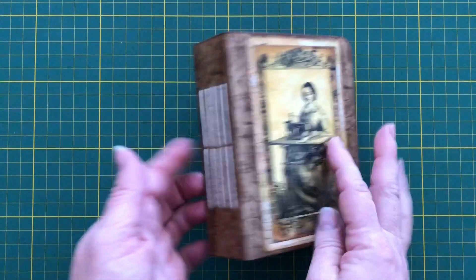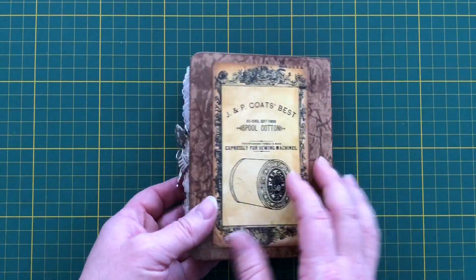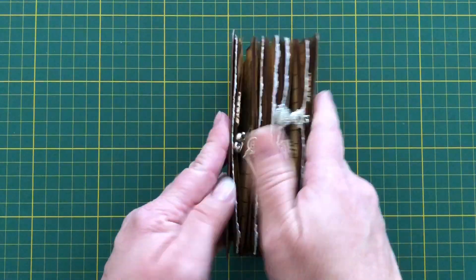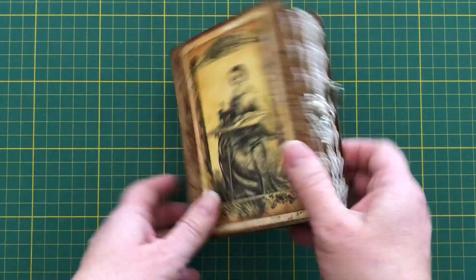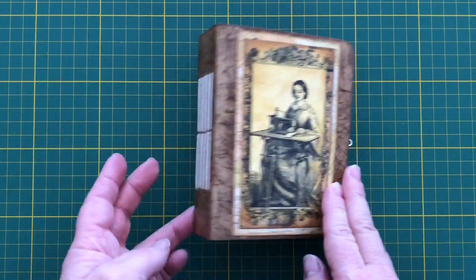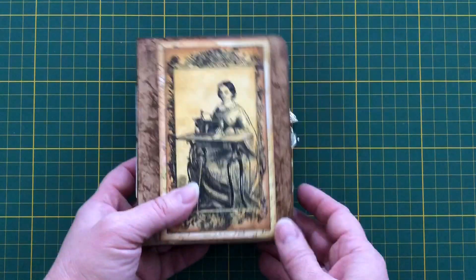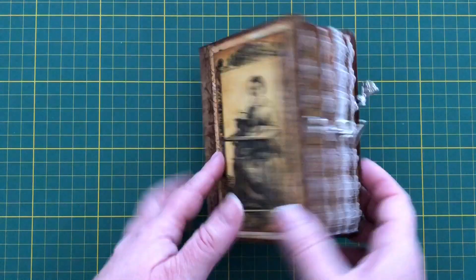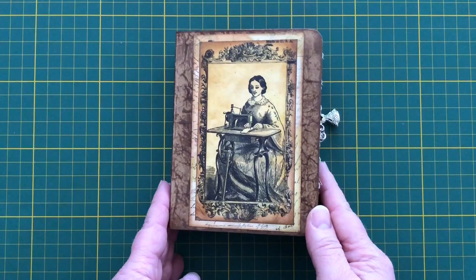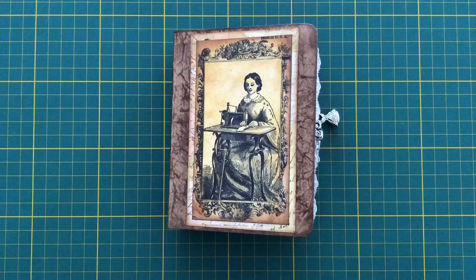The cover has a one and a half inch spine with five signatures and was made using cereal box, which is quite nice and firm but still soft enough that you can squish it. It was covered with packing paper which was scrunched up, inked, and then mod podged to seal it. The image on the front cover and on the back actually come from two of Daisy's tags which I enlarged slightly and trimmed to put on the outside cover.